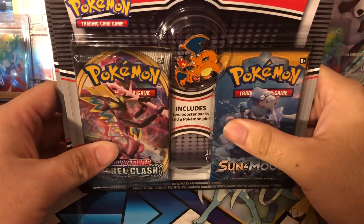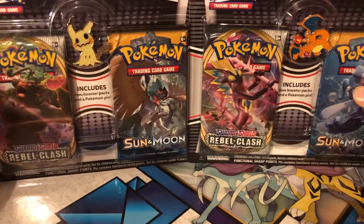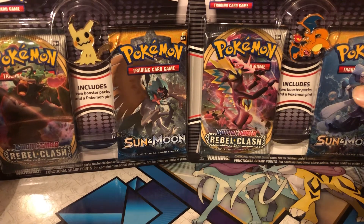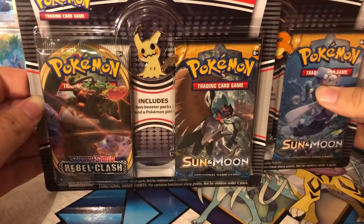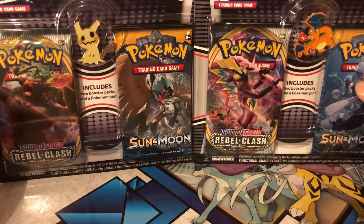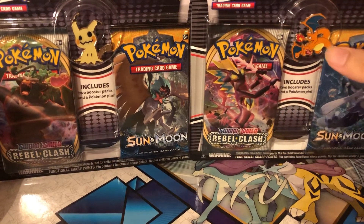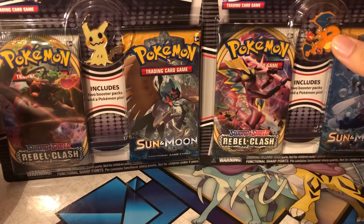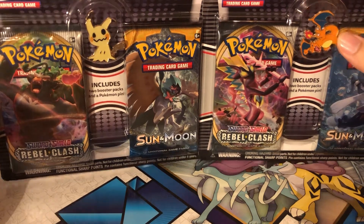Hey YouTube, Ultraball here back at it again with another video. Today we've got two pack blisters, two with different pins in them. This one has a Charizard and this one has the Mimikyu, and we're going to open both of these up in one video. Hopefully we can get some good pulls here. I really like the pins a lot and I'm trying to collect as many pins as I possibly can, so let's go ahead and open these up.